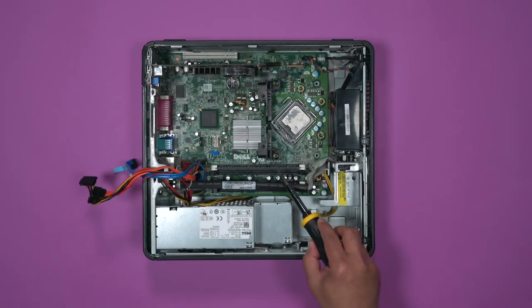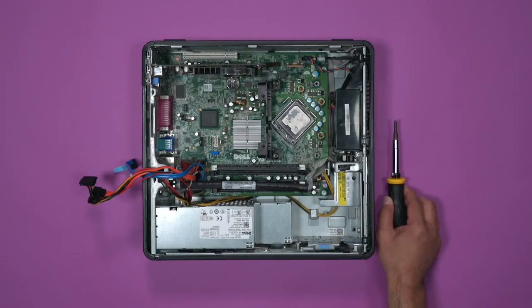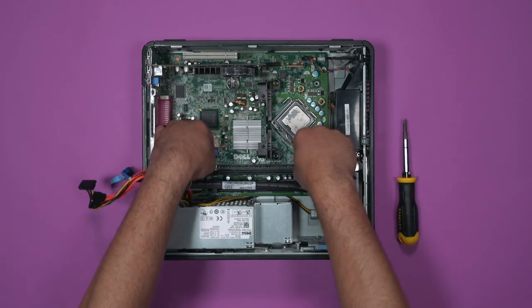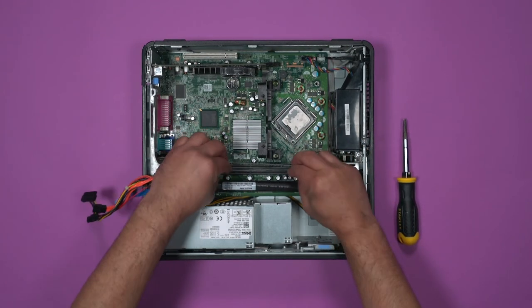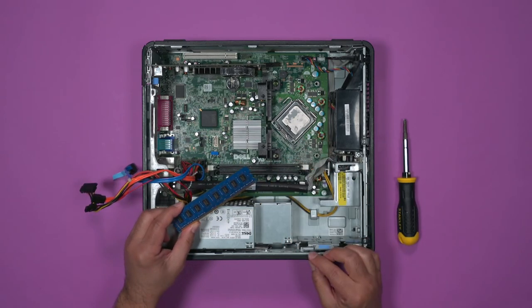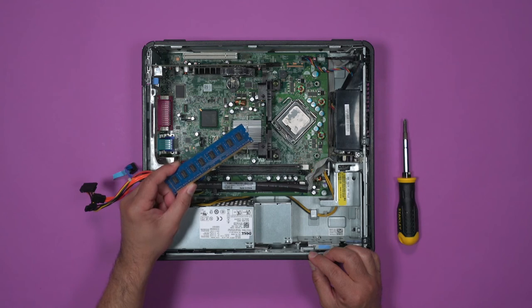Next is RAM. To get the RAM out, press these two white tabs very firmly, and the RAM will pop out. Programs, including your operating system, are loaded onto the RAM. RAM is the computer's main memory, and is temporary and volatile, meaning that when the computer loses power, RAM will lose all the information it is storing inside of it.